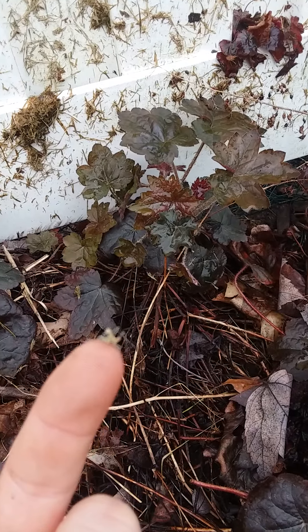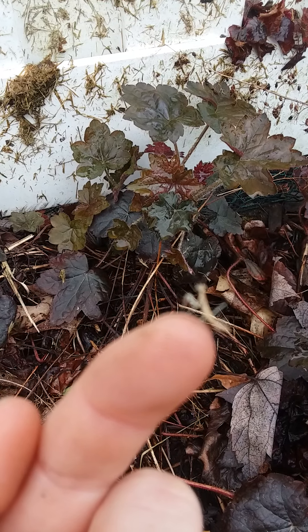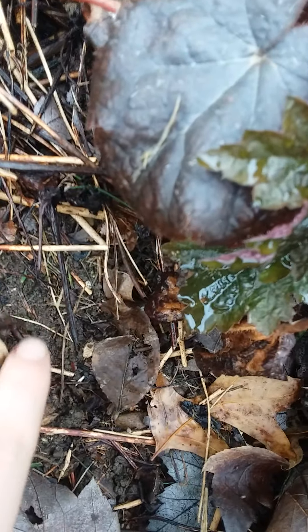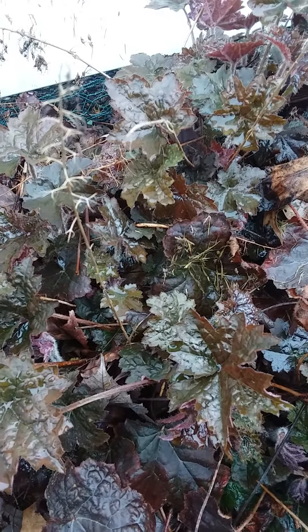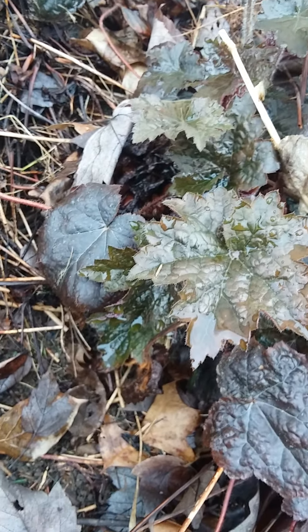I'll go check on the others. None of the other things hatched. This is a mantis — let's see if the camera will focus. Look at it, it's so cute. And it fell. Barely any hatched. Here's the sack. One of these is bound to hatch very soon. I'll send you a video if I happen to catch them hatching.